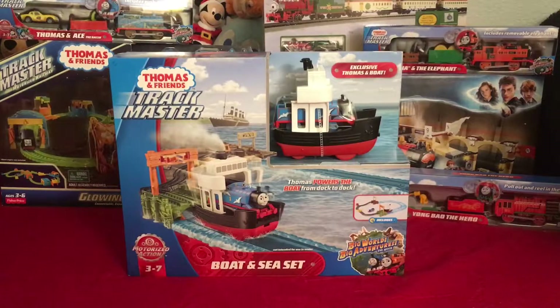Hello everybody, welcome back to another Joel Hamecha review. Today I'll be reviewing the big world of big adventures Trackmaster boat and sea set. Before I unbox it, review it, and set up the track, I'll go ahead and go over the front, back, sides, top, and bottom of the box.